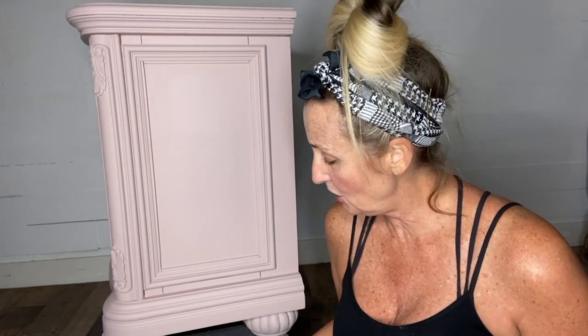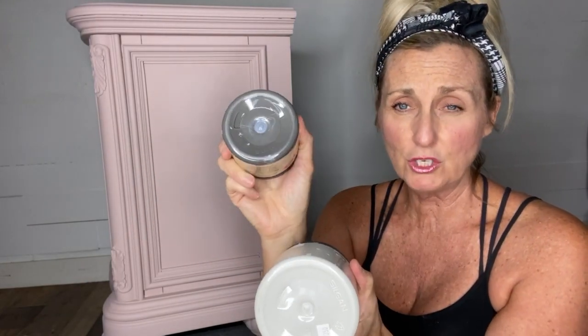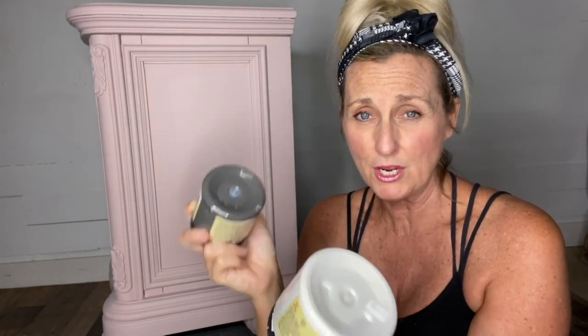The very first thing we need to do is decide what colors we're going to do our checkerboard in. For me it's always black and white or a version of black and white. Right now I'm going to use two softer tones: sawmill gravy and gravel road, which is like a deep gray with a brown undertone. Sawmill gravy is exactly what it says — it's like a gravy. These are all by Dixie Bell.